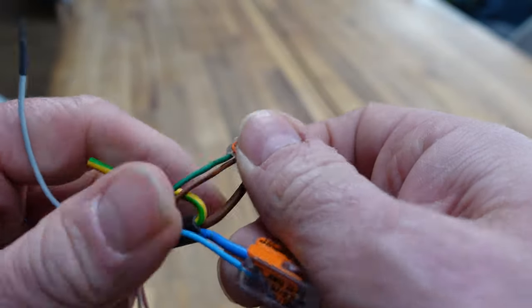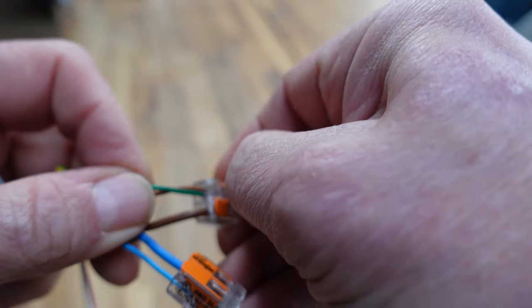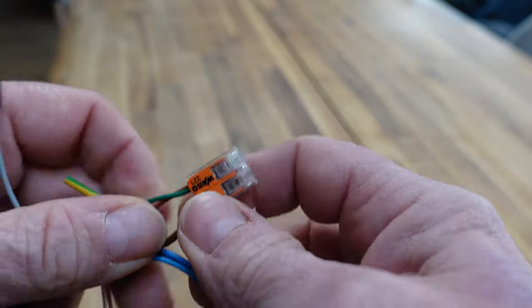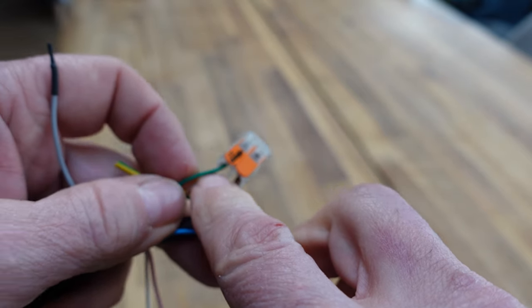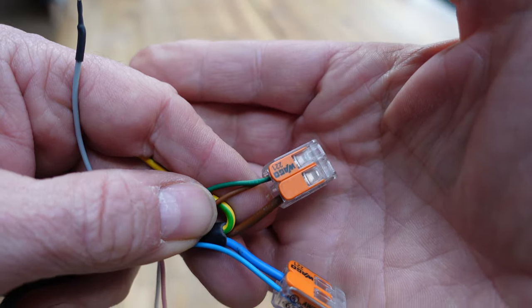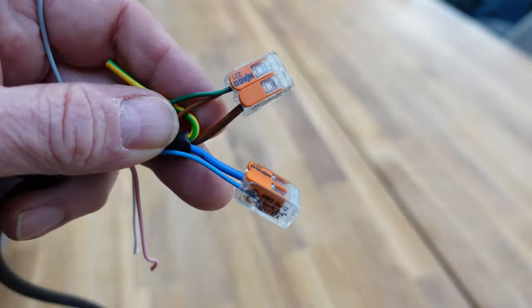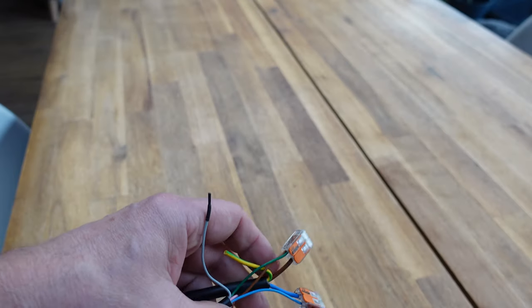What I've done is put the green wire into the brown connection. It's not actually live at the moment, representing that this is a permanent live, and I've given it a switched live to the green, which takes over to hot water. Currently the valve is in heating mode.